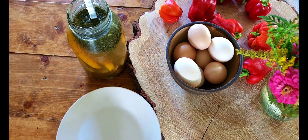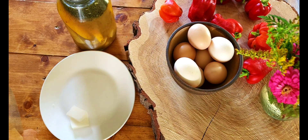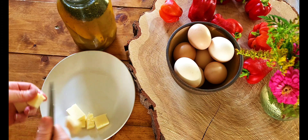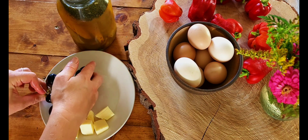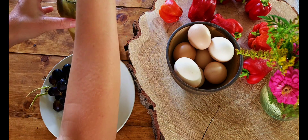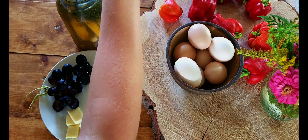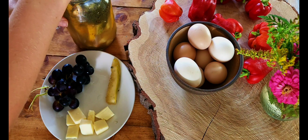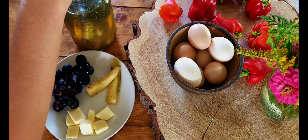So why eat fermented pickles over regular vinegar-canned pickles? The fermentation process adds probiotics, which can not only increase the bioavailability of the nutrients in certain fruits and vegetables, but also gives us probiotics which are healthy for the gut. A little goes a long way — don't overeat these fermented foods because they're very powerful, but also very beneficial in small amounts.